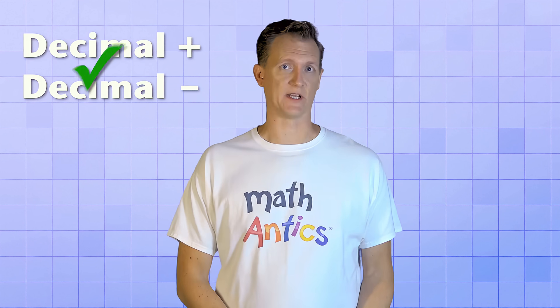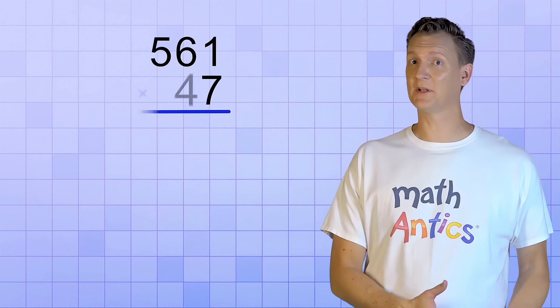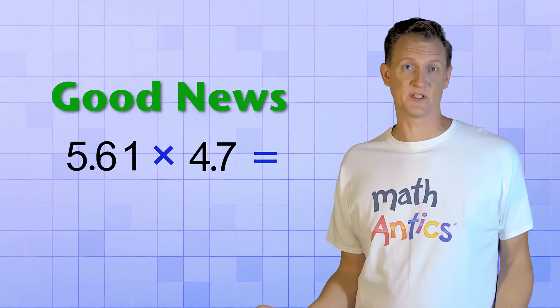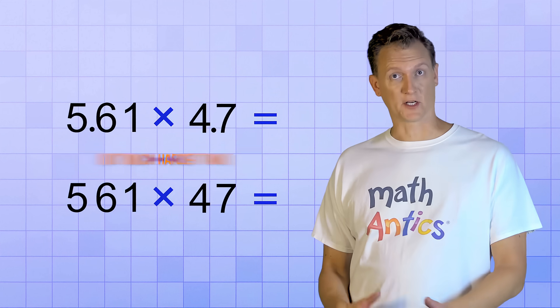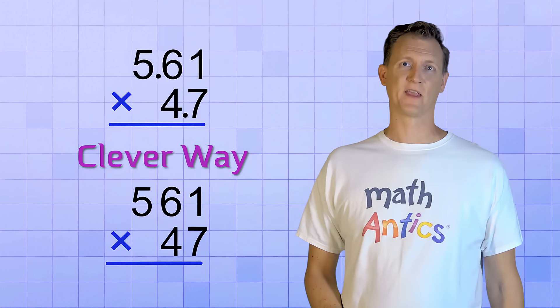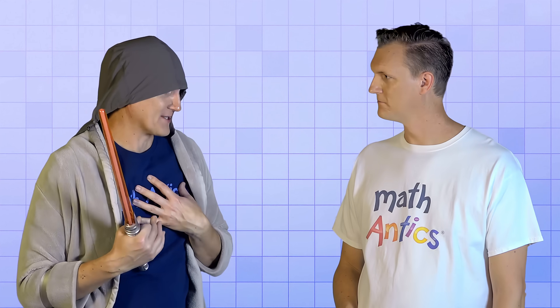Okay, so decimal addition and subtraction are pretty easy. Let's move on to something a little harder — decimal multiplication. Multi-digit multiplication is more complicated because there are so many multiplication steps. But the good news is that decimal numbers don't really make the procedure much harder than it is with whole numbers. That's because there's a clever way that we can make decimal multiplication look exactly like multi-digit multiplication with whole numbers that you already know how to do. The key is to pretend that the decimal points are not really there. But if we just pretend the decimal points aren't even there, we aren't going to get the right answer. Well, the only thing that will be wrong is that the decimal point won't be in the right spot, so we'll need to fix that at the end.